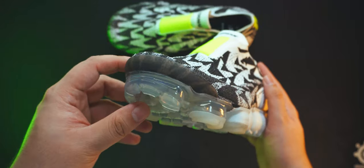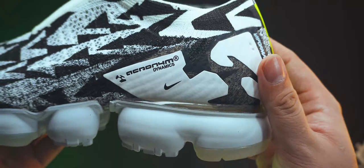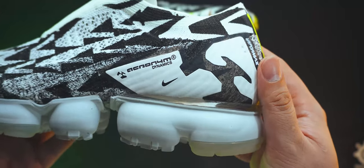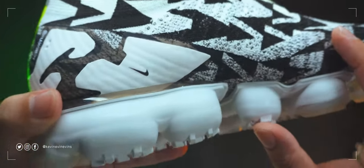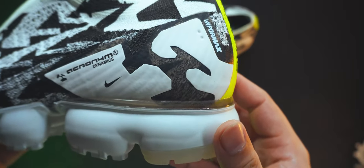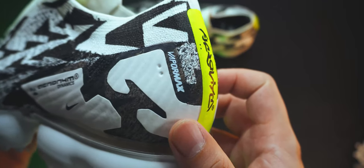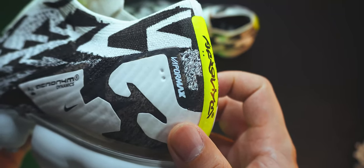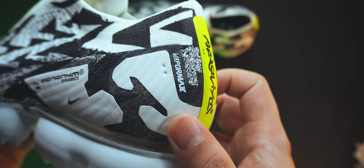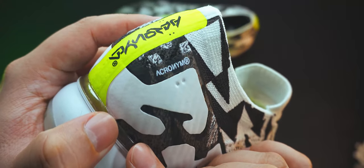At the front, there is a simple smoke-grey toe rand. At the quarter, we can see a white fuse overlay. On the lateral side, there is an Acronym Dynamics wordmark and a little Nike Swoosh, and on the medial side there is just a little Nike Swoosh. Both sides have a cutout in the fuse overlay of the Acronym triangle logo. Near the back end of the quarters, there are two dots on both sides — probably centering guide marks for the overlay — and right beside them are the Acronym wordmark on the medial side and the VaporMax wordmark on the lateral side.